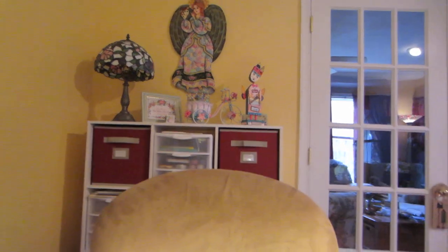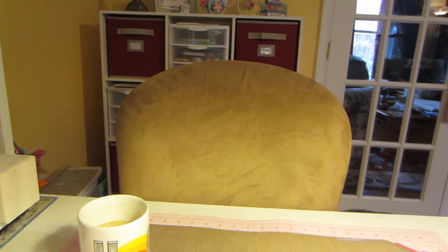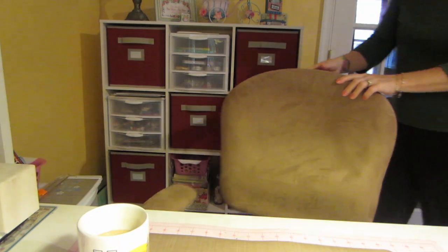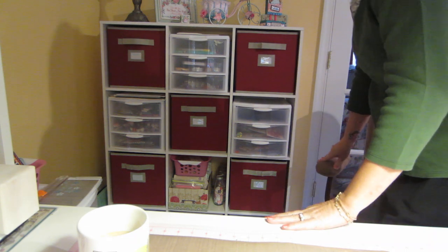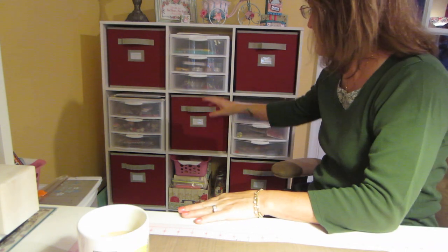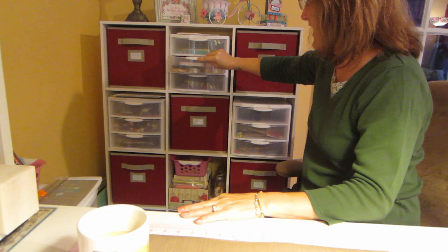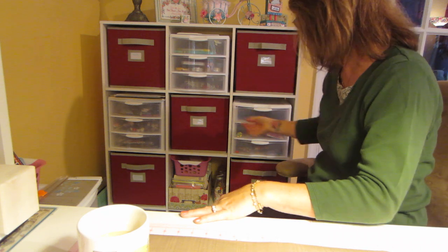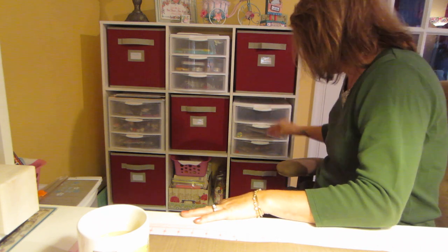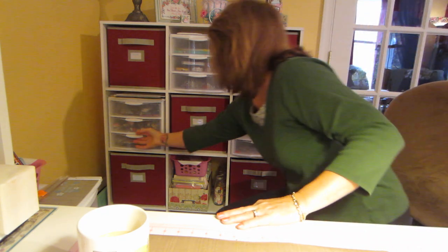I brought my painting angel up — she's up there on the wall — and I've decorated with a few things. Over here are my main go-to things that I use on a regular basis, and I've labeled these drawers too. I took little sticker labels, cut them up, and put them on the tops of these Sterilite bins. My buttons fell — they're not sticking as well as I'd hoped.